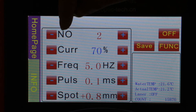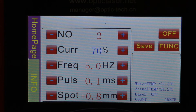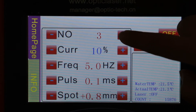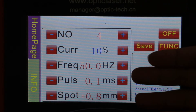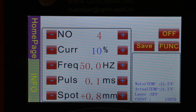As you can see, this NO number represents the storage function. It goes from one to four. With each number change, you can also see all the parameters — current frequency, pulse width, and spot size — will be changed accordingly.